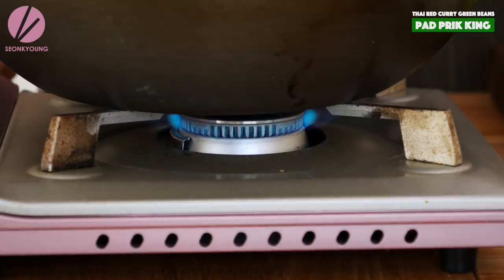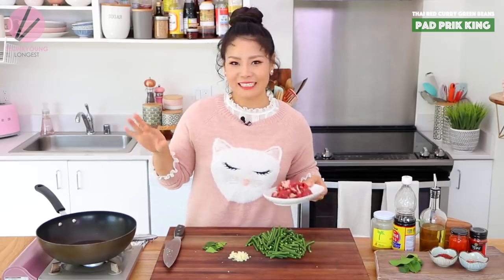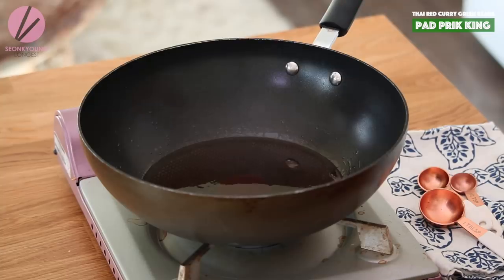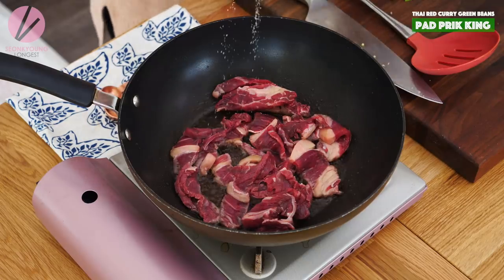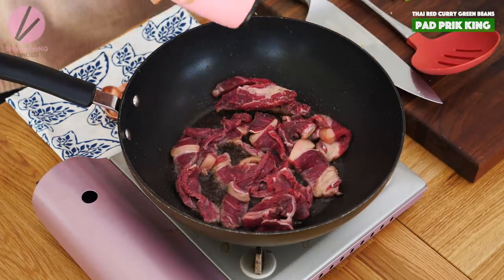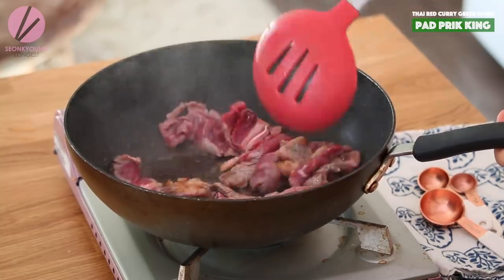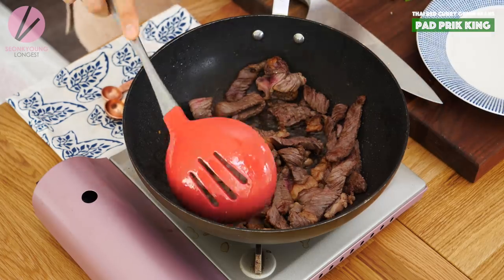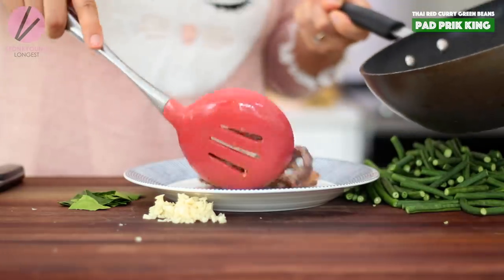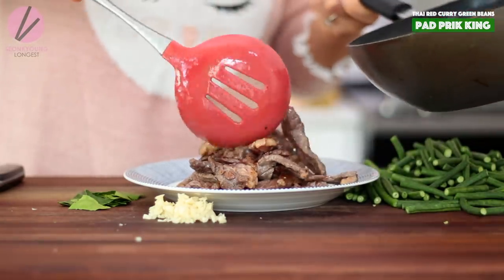Let's heat up our wok over high heat — the highest heat you can go — because we are going to sear our beef first. Add about a tablespoon of oil into the wok. When the wok and oil are nicely heated up — you can tell by the little smoke and the oil is wavy and dancing — it's time to add the beef. Season with a little pinch of salt and pepper. We do not want to overcook the beef; we just want a nice sear, cooking about 3 to 4 minutes. Super high heat is very important to sear the beef crispy on the outside but still juicy and tender inside. I'm going to remove the beef to a plate — the beef is not fully cooked, but don't worry, we'll cook it again with the green beans and sauces later.